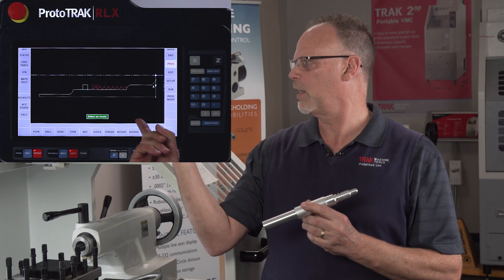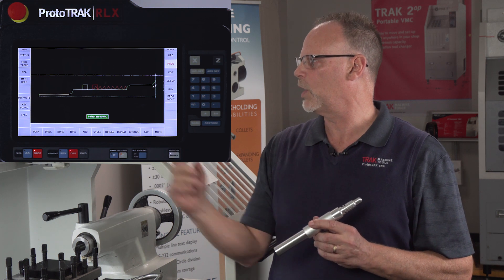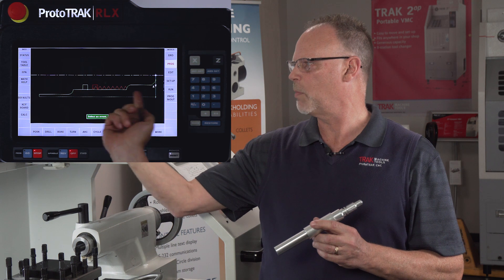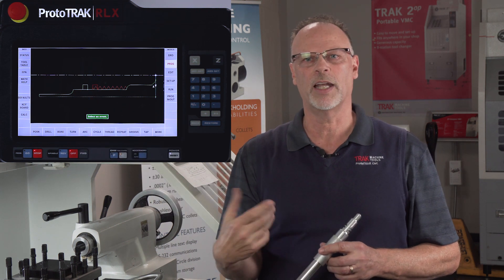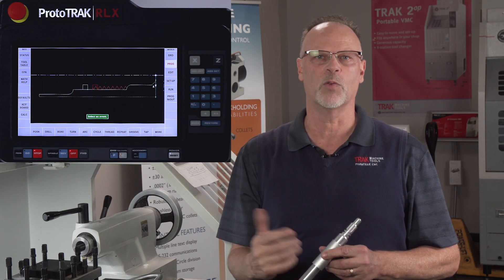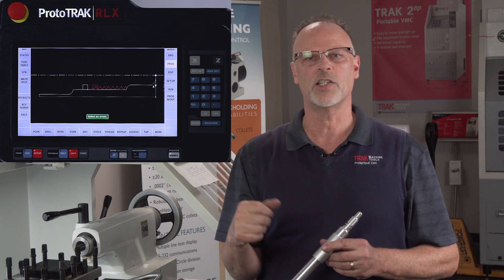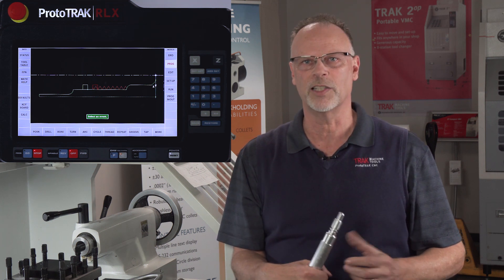On the screen I've actually got the program finished right here and you can see everything I'm going to do — from my cycle event to my grooves to my threading. Before I can show you how to do all this stuff I'm going to have to erase this program. In the next part you're going to see me start from scratch and go through this whole process. Let's get started.